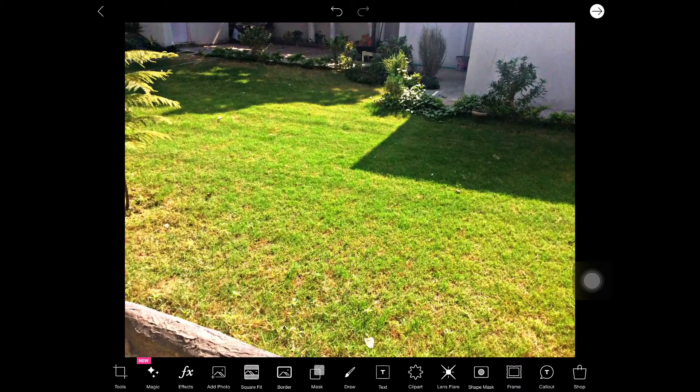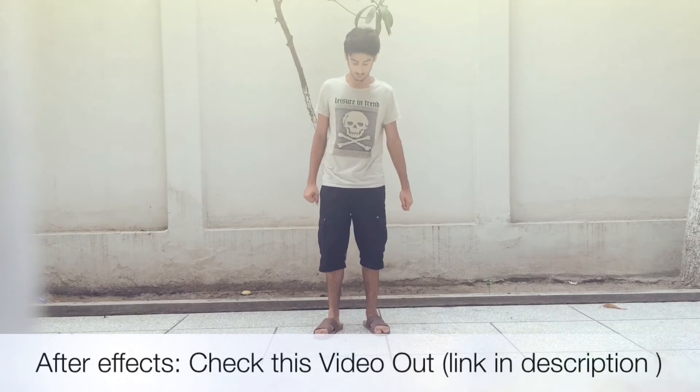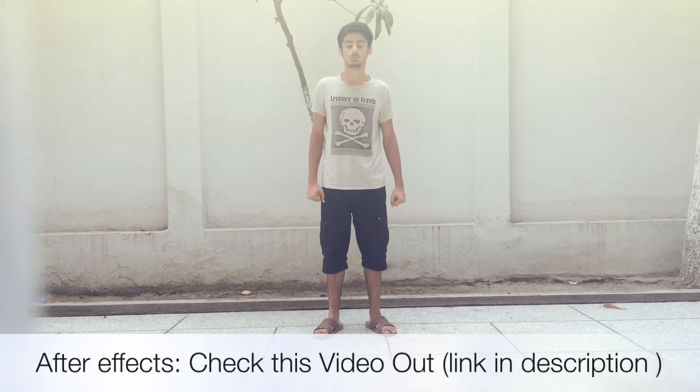This is pretty much how you change the photo. Now it looks really good — first it was a loss of colors, but now this photo has gained much of the details. I hope you liked the video.